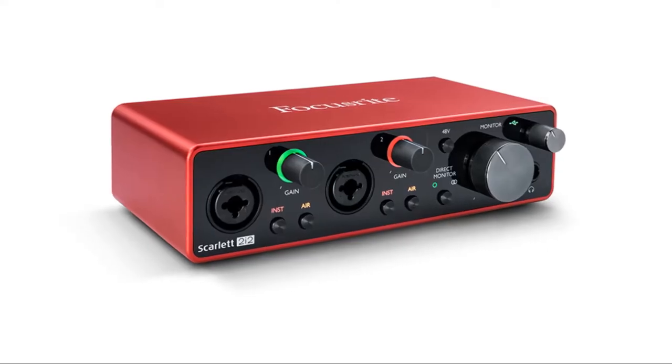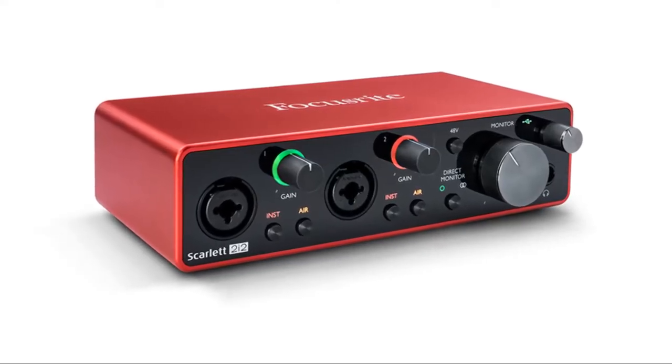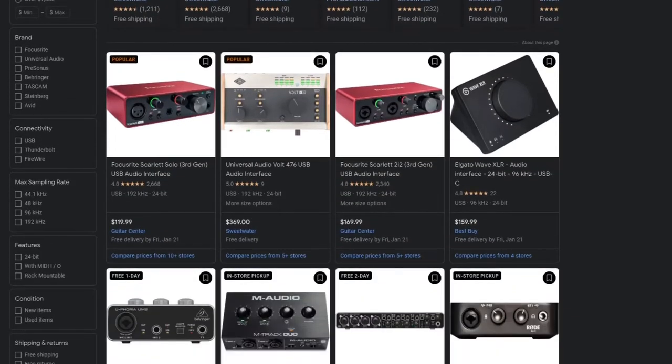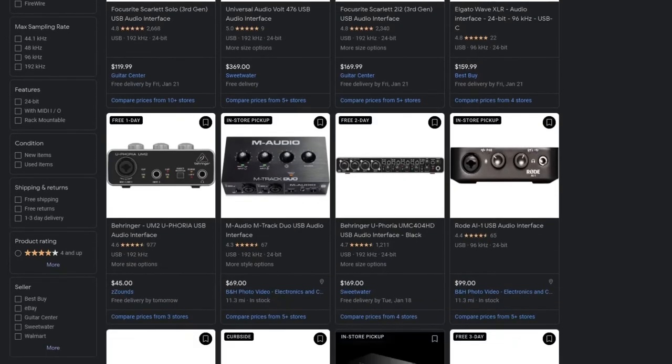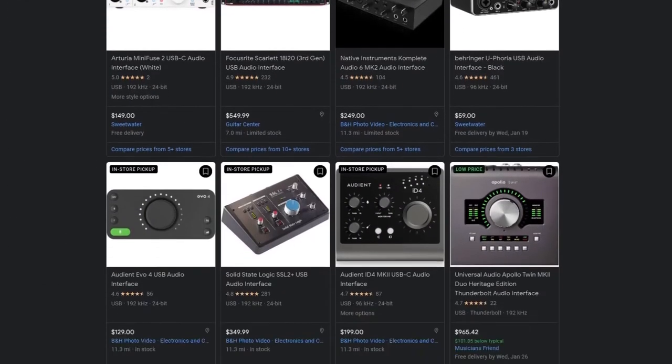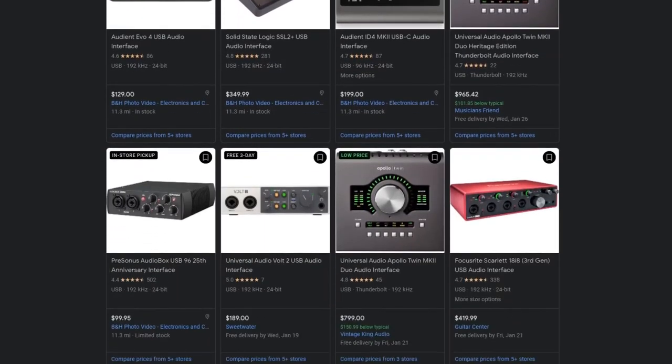Now, as this is my first audio interface, I'm not aware if this scenario is exclusive to Focusrite products or perhaps an issue that you would encounter with any audio interface. But as this video is made for an audience that is likely also shopping for their very first interface, I think it's a valuable warning nevertheless.